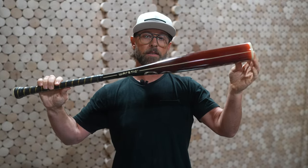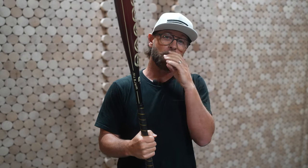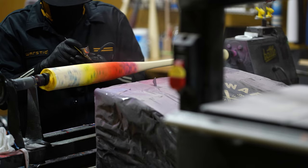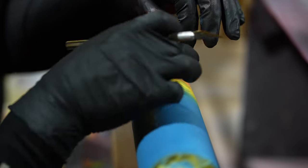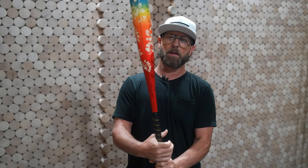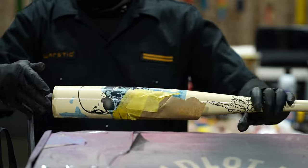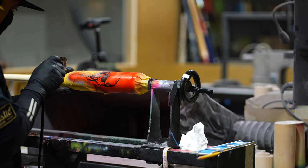To me this is super exciting because it really opens up what we can do on metal bats in terms of adding art to the technology. This one has a Hawaiian shirt kind of theme — just an example of what we can do. These are available now.